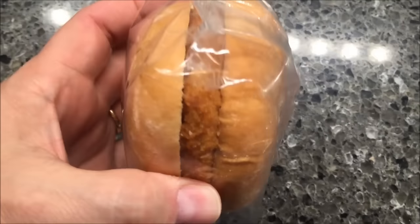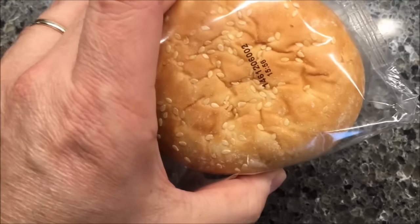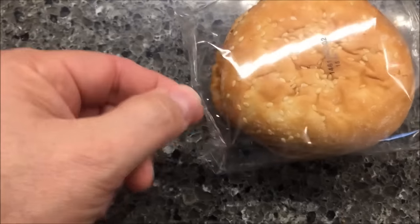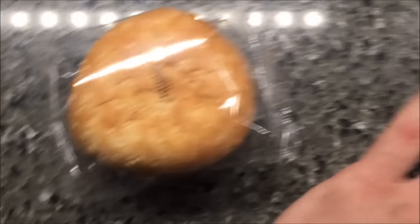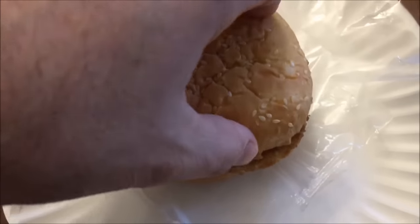That's a pretty good-sized sandwich. Like I said, there's nothing on there — it's just a plain chicken sandwich. I love a sesame seed bun, so that'll be good. I'm going to open this package, put it on this paper plate, and microwave it.